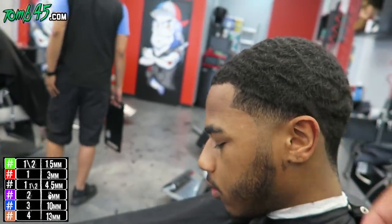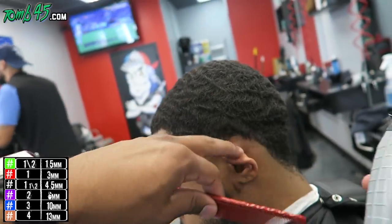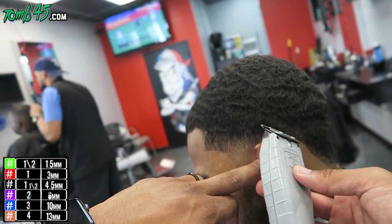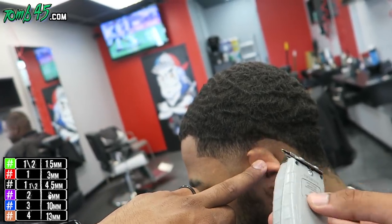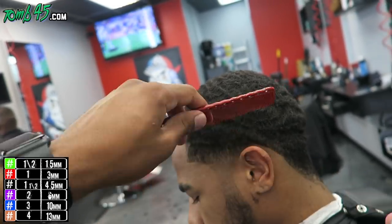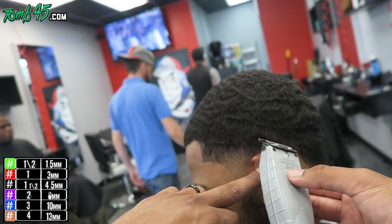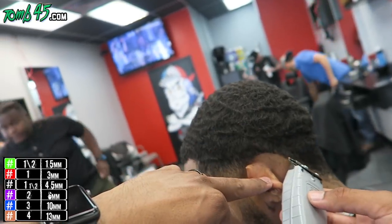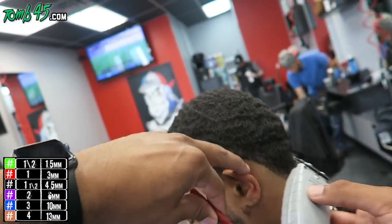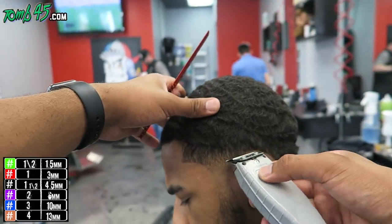No matter what texture of hair it is, I go about my haircuts the same. For me, hair is hair. They might have different curl patterns, might have different density, but hair is hair. And if you go into every haircut with that in mind, you're not going to overthink things. Sometimes mentally we go into a haircut losing already because we don't go in confidently.